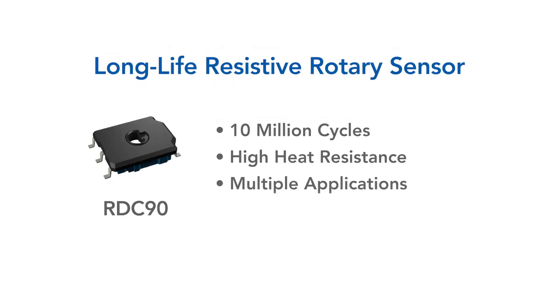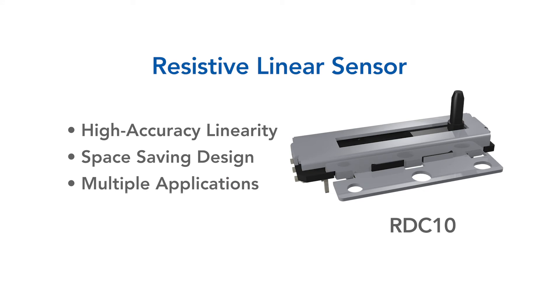Rated for over 10 million cycles, the ALPS RDC90 resistive rotary sensor provides a longer life option. The RDC10 high accuracy and space saving design is ideal for linear control for motor actuator units.